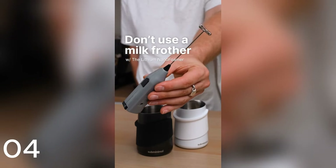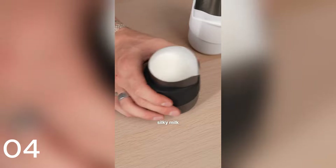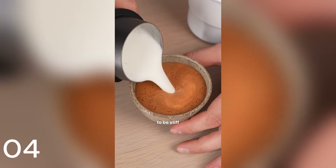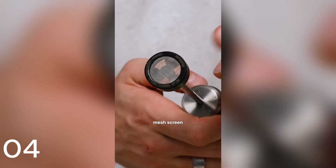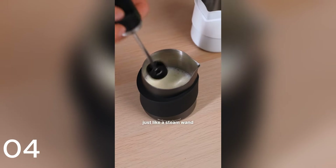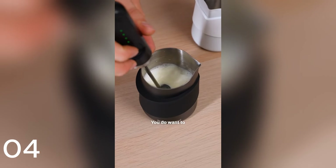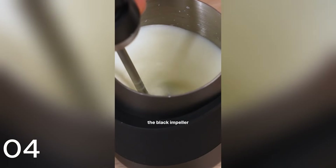Don't use a milk frother like this — use a foamer like this. Milk frothers are great for aerating, but if you want silky milk like a cafe, it's always going to be stiff and bubbly. When you use a nano foamer, it has this fine mesh screen at the end that helps break down the bubbles into super fine micro foam. You use it just like a steam wand — place it near the top and turn it on. You do want to create a vortex, but you should still be able to see the black impeller.